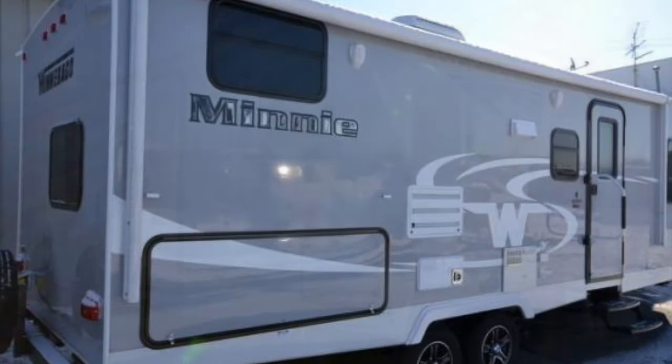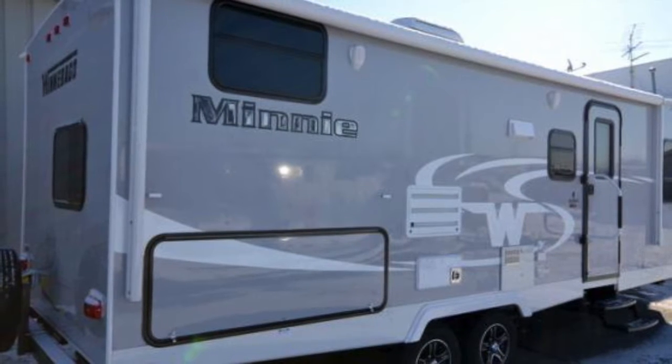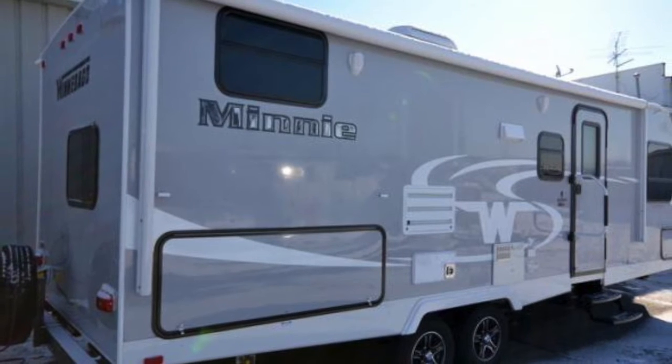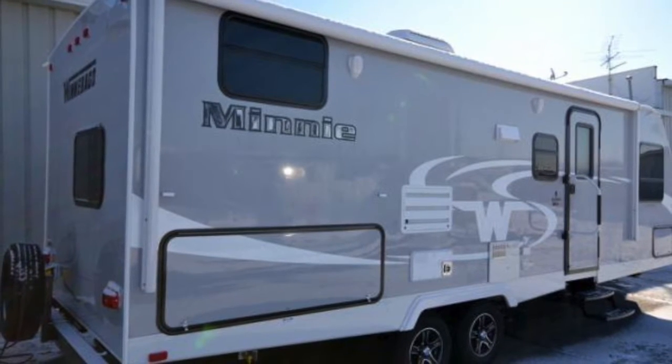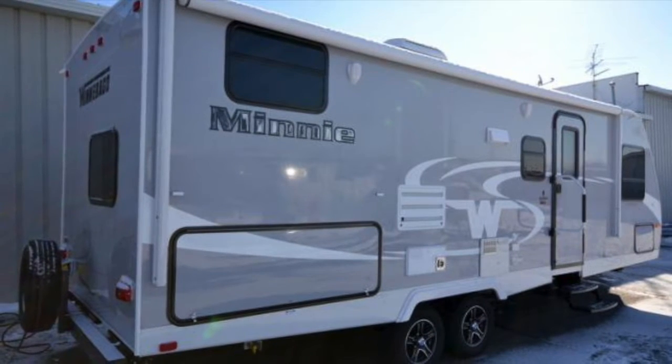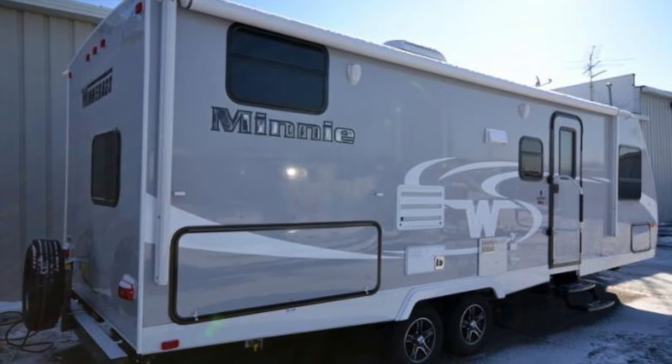This is going to be a high quality bunkhouse unit. It's going to have several great amenities including aluminum rims, power awning, outside speakers, and a true poured gel coat exterior. This is going to be important because that means your exterior is going to keep that luster for years to come.